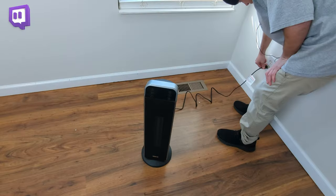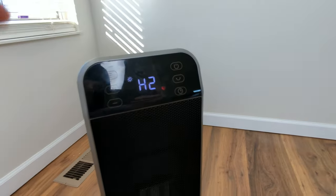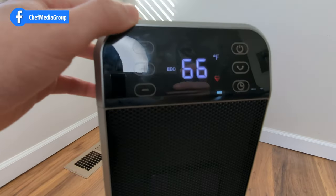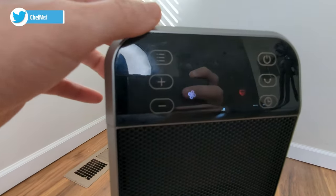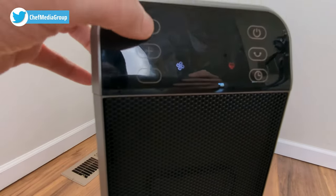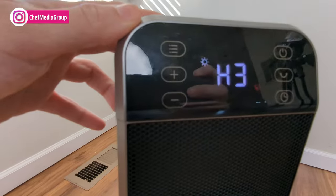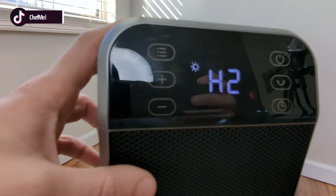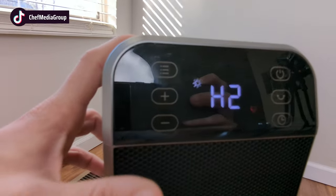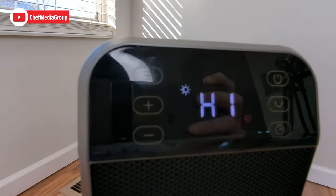Now let's plug it in and try it out. The first button is the power button that'll turn it on. It has three different settings — right now it's in the eco setting, now it's in the fan-only setting, and now it's in the power heat setting. This is level three which is 1500 watts.